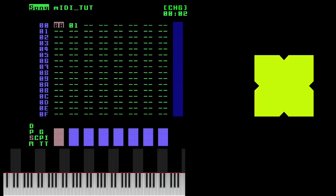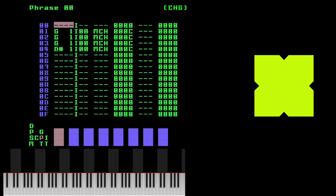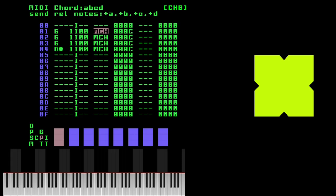Hi, today I'd like to show you a new feature that's in the version 2 firmware of the Pico Tracker. It's support for MIDI chords. If we just have a look at a phrase I have here, you can see there's this new command, mch, which allows you to send a MIDI chord command to a MIDI instrument.